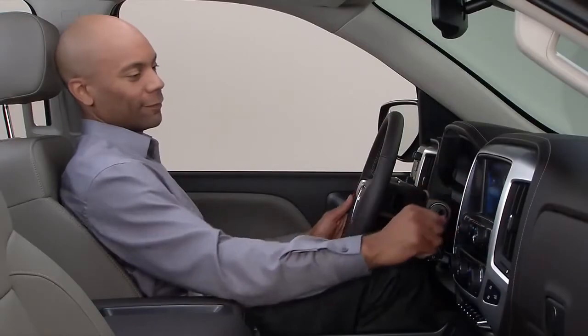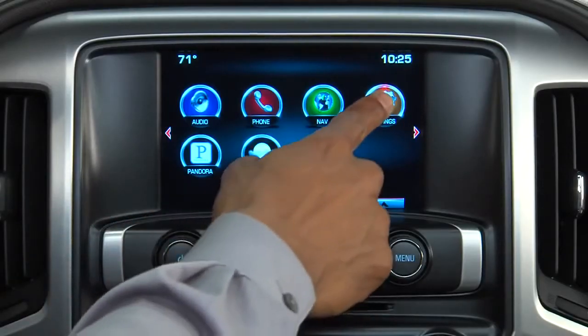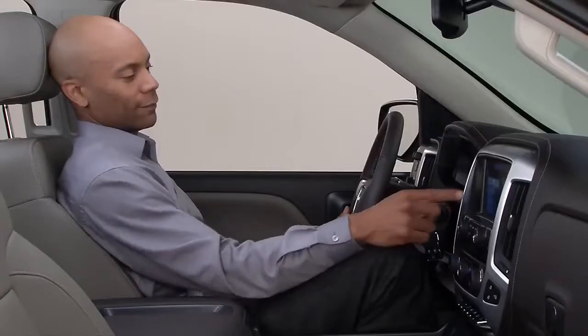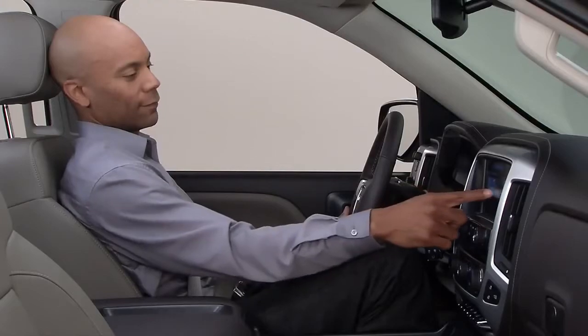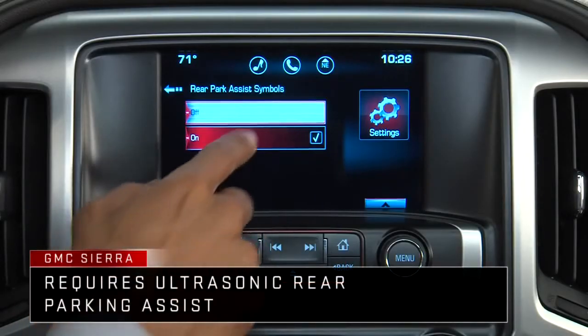Select Settings on the home page using either the touchscreen or menu knob. Then press Rear Camera to access the Rear Camera page. Turn the guidelines on or off and turn the Park Assist symbols on or off.